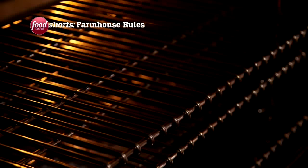I've preheated the oven to 425 degrees, and we're going to cook that for 20 minutes.